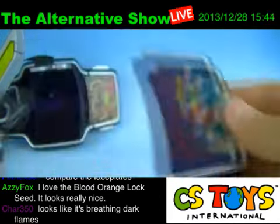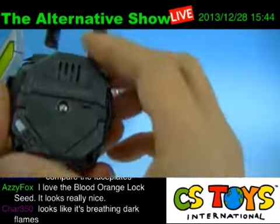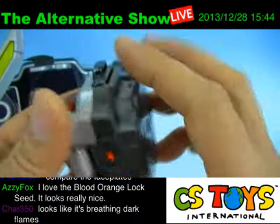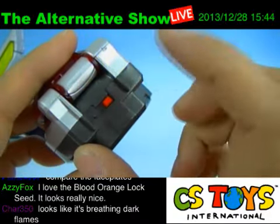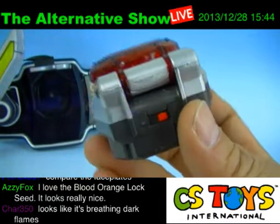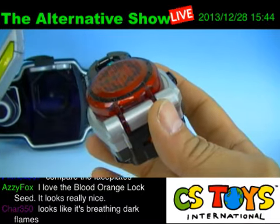This is the Blood Orange — it's a DX lock seed, so it comes with three buttons on top and a power switch on the bottom. Let's check the sounds.